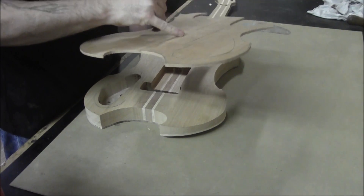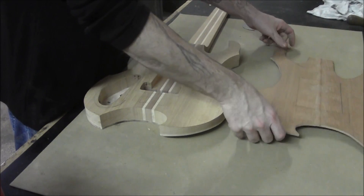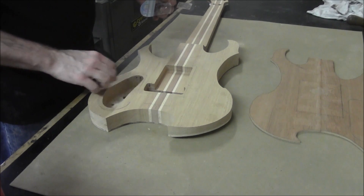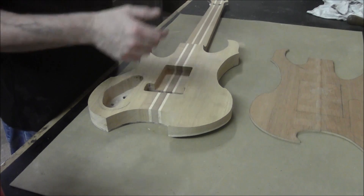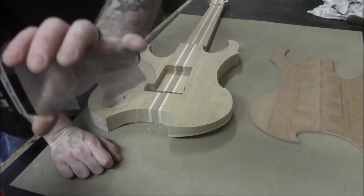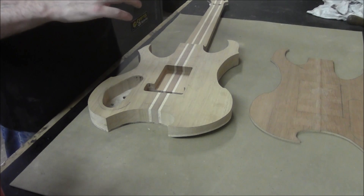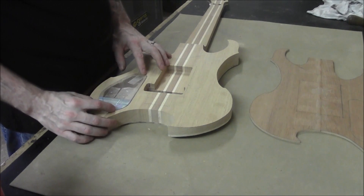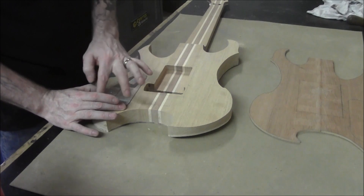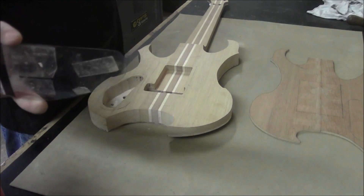Now that we've got our spring cavity plate laid out, we're going to go ahead and lay out the electronics cavity plate. We're going to go back to the body where we've made our design of how we want our plate to go. I've taken a piece of scrap packaging — the main thing is that it's transparent, that you can see through it. I just laid it over top of the body so I could see the line I had drawn, traced around that line, and cut it out as accurately as possible.